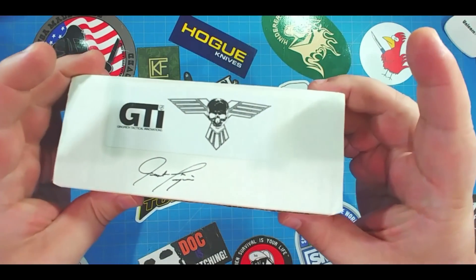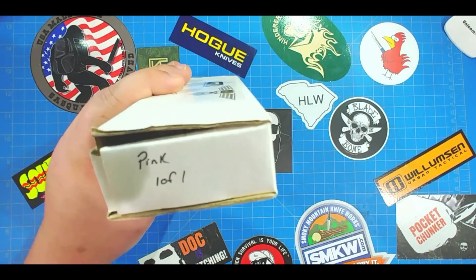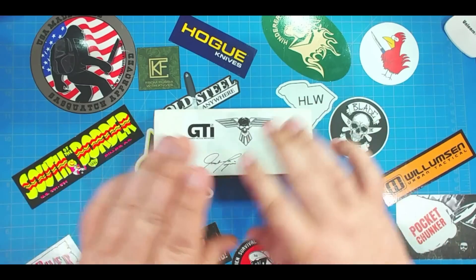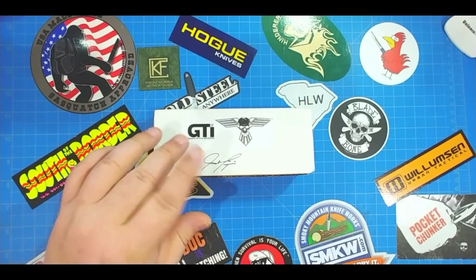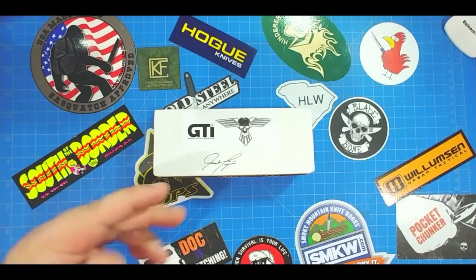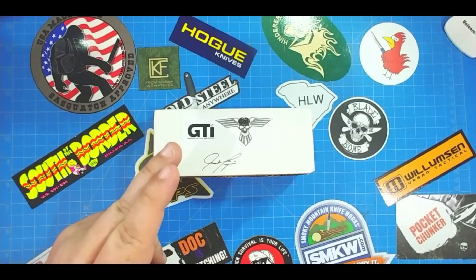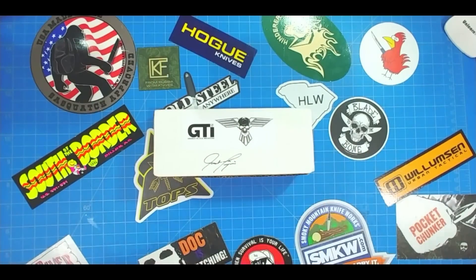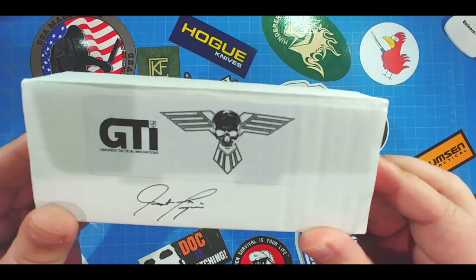Inside this box is maybe the manliest knife you've ever seen — it's manly and it's pink. So all of Blade Show I was looking, I had this knife in the back of my head. Part of the group had been talking about this knife for a while, and I keep looking at it on different websites. It wasn't at the forefront of what I wanted to look at, but on Saturday I passed by the booth and made a note I had to get back here. Inside here is a Gingrich Tactical Innovations knife.